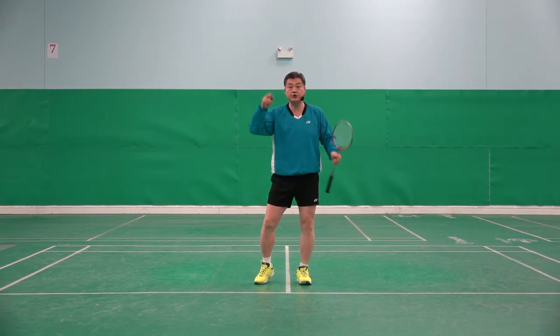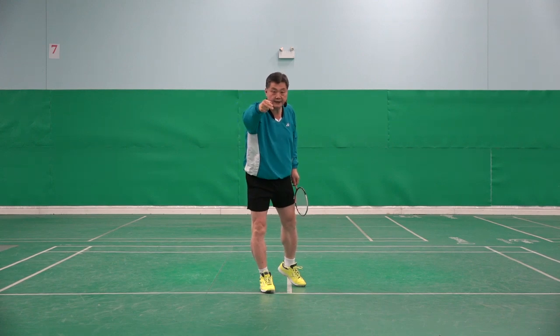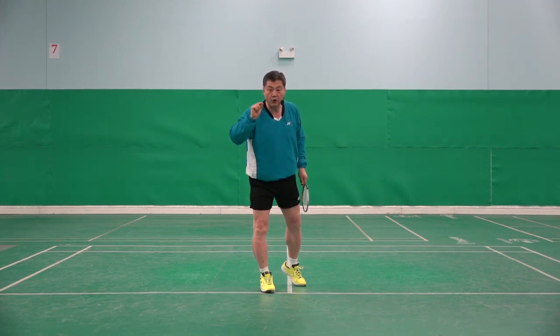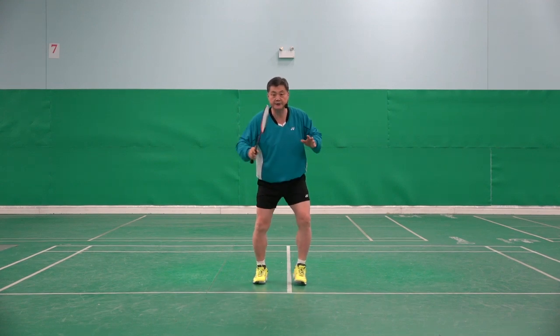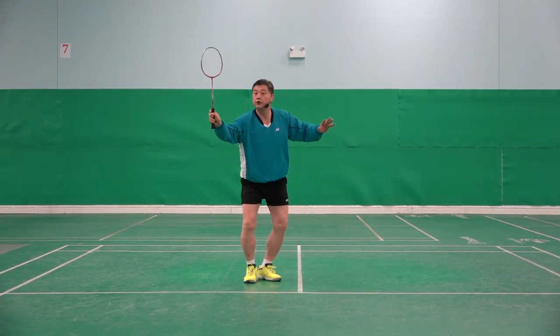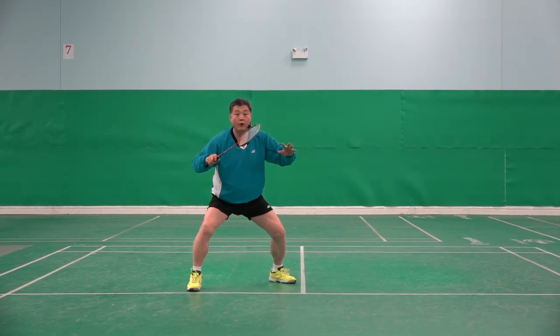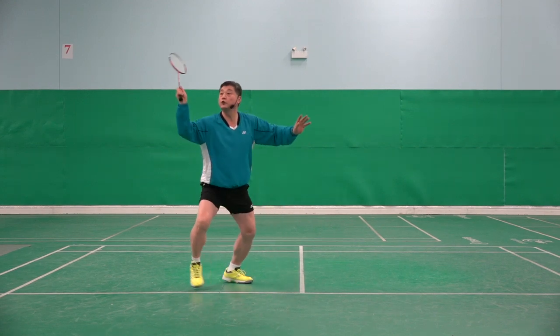After the shot, because you are hitting powerfully, the shuttle goes very fast. You already have to be small and fast too, at the same time. So: one, two, three, four.